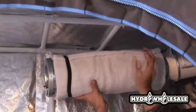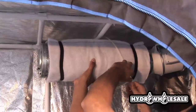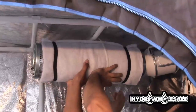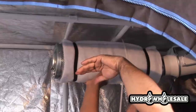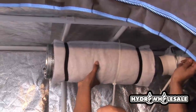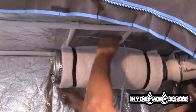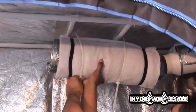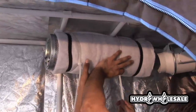The carbon filter does three things and we consider it to be the respiratory system of our grow room. We recommend these for every indoor growing environment. First, the carbon filter and fan create an air exchange. Air is pulled through the carbon filter and out of the tent. Fresh air is then pulled in through the bottom vents.